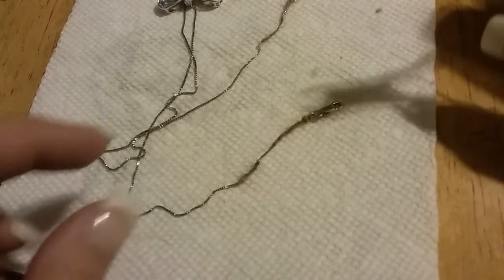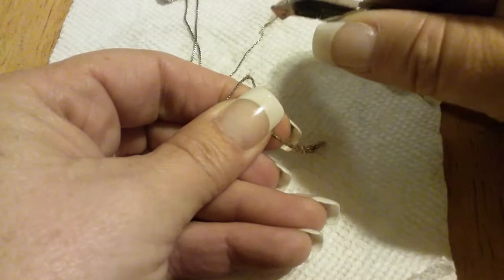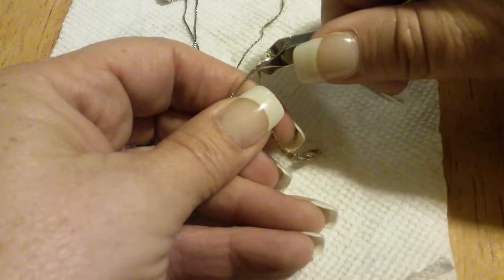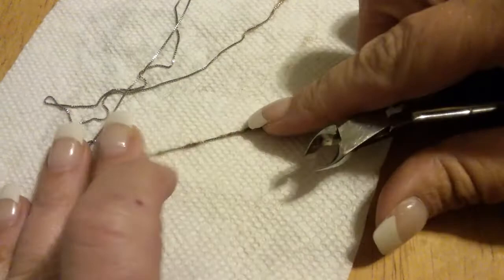The easiest thing I've found is to take a pair of cuticle scissors. You get hold of the hair, hold your chain — it's gonna pull a little. Sometimes you grab the chain, and you'll know because it won't close all the way.